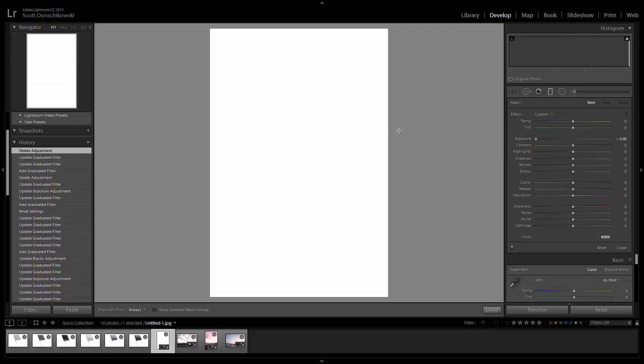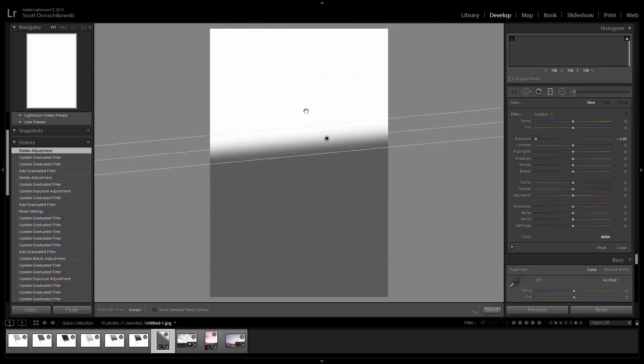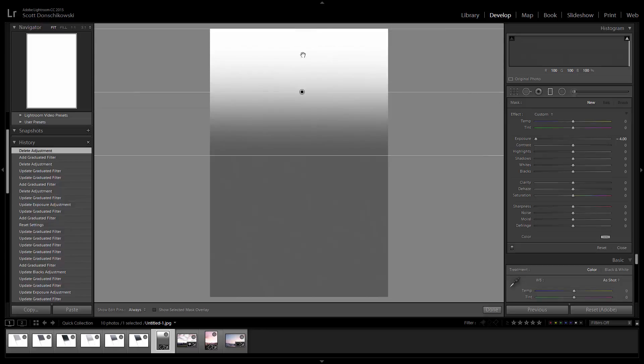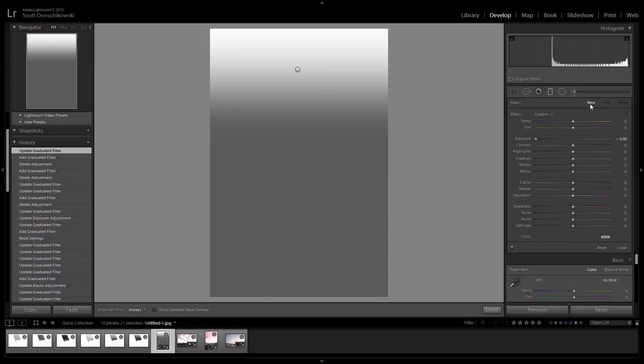Let me do that again so you can follow along. Sometimes when you use this filter and just click and drag, it'll go crooked. To alleviate that, hold down the Shift key — Mac or PC, it doesn't matter — then click and drag up, and you'll get a nice straight horizon. I'm going to drag it up a bit, something like this, and then we're going to create a new one. I'll go over to the panel on the right side of the screen, click New in the grad filter, and then I'll do plus four.